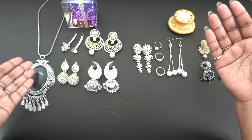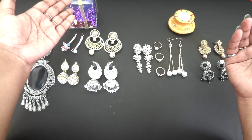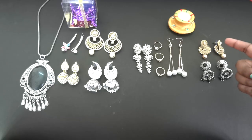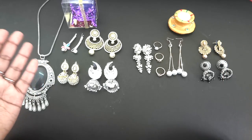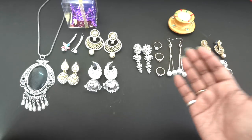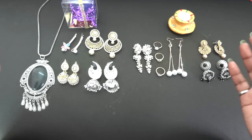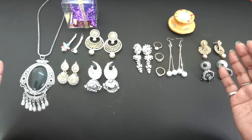In the 699 box we had three pairs of earrings, a statement necklace, and a hair accessory, apart from the beautiful candle. These earrings were much bigger in size than the ones in the 399 box. The 699 box is more ethnic and festival oriented whereas the 399 box is for everyday jewelry including both ethnic and western pieces. Both boxes are really affordably priced and I liked everything.